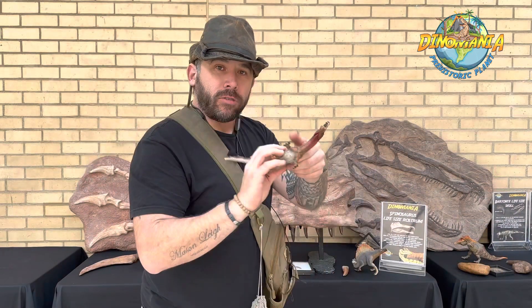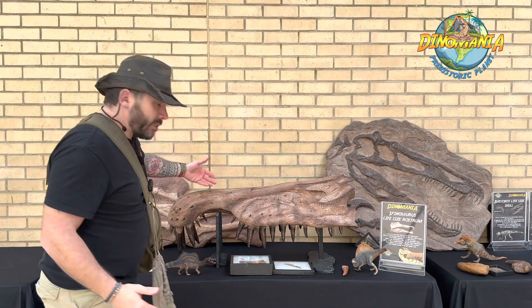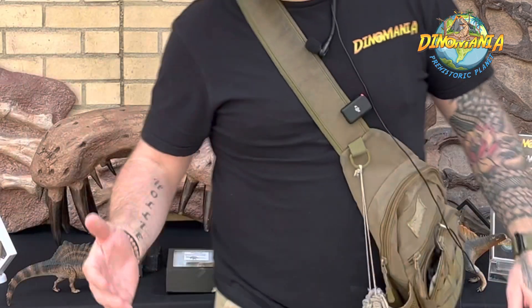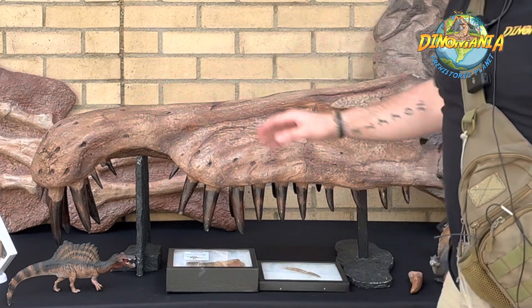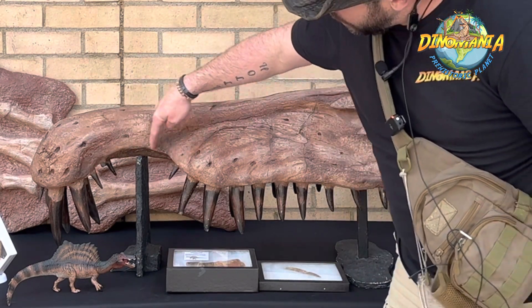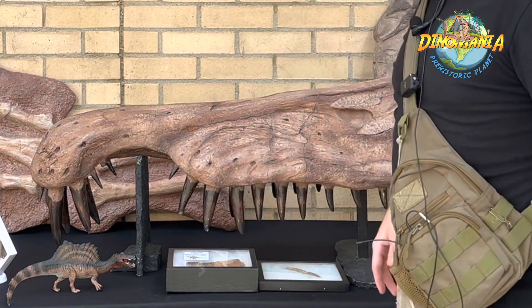We've got lots of fossils and replicas from this amazing dinosaur, including this — the amazing rostrum. We call it a rostrum; it's actually the snout part of this dinosaur. It's got this little section here that would have been used to catch those big slippery fish, with the teeth pointing inwards.